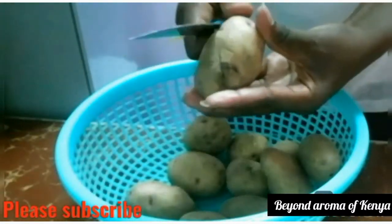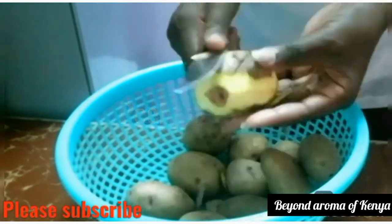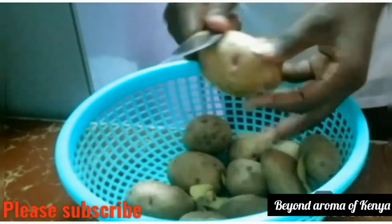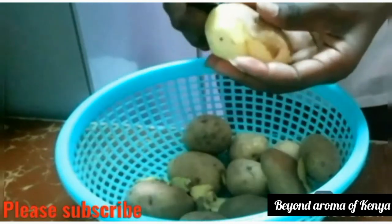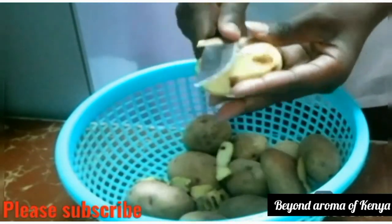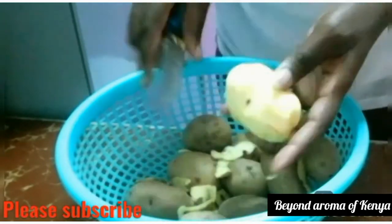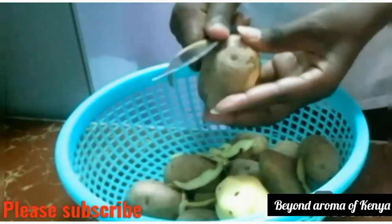So guys, these are the potatoes I'm going to be working with. I'm just going to peel all my potatoes — I don't know the exact number I used but I hope you can see them. So what I'm going to do is peel my potatoes as shown in the video.